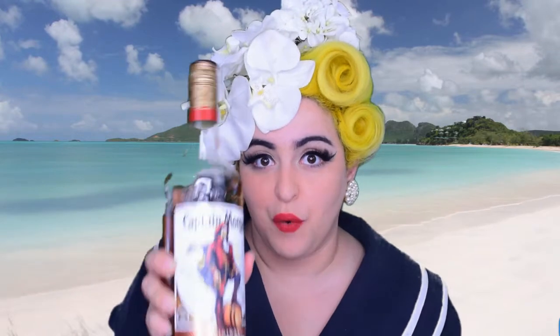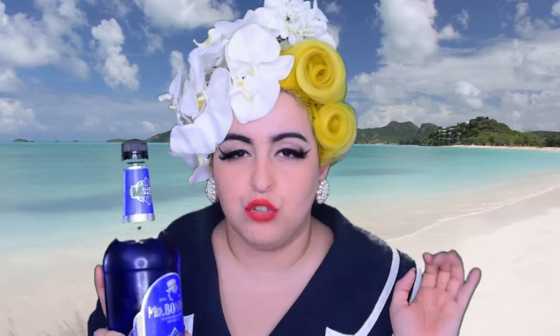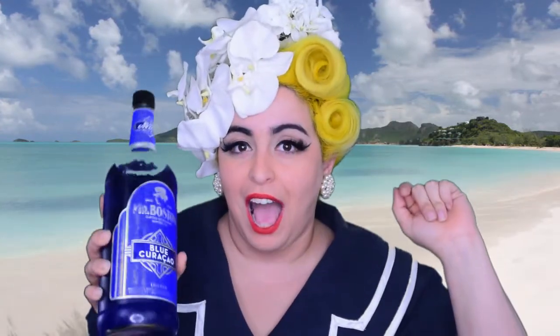So the first thing we're gonna put in is three-fourths of an ounce of spiced rum — I'll be using Captain Morgan spiced rum. Then three-quarters of an ounce of white rum — I'll be using Bacardi, in this cute Halloween packaging they had. Now we're gonna create that blue ocean-like feel with blue curaçao — we're gonna have a half an ounce.